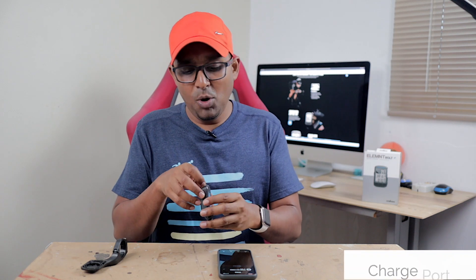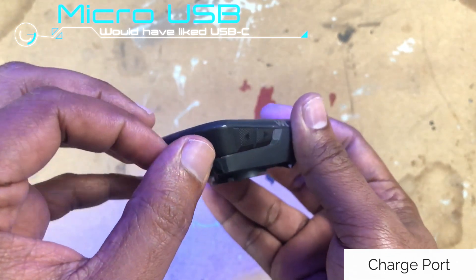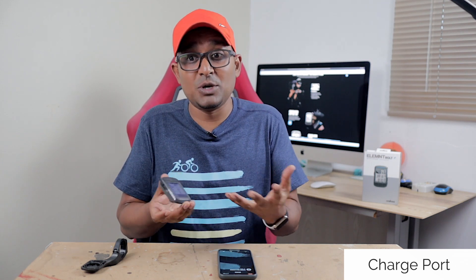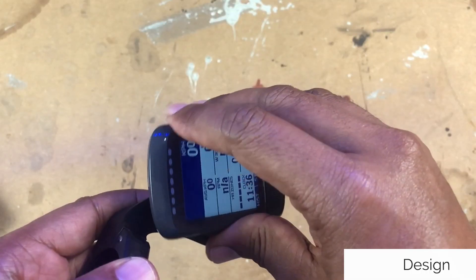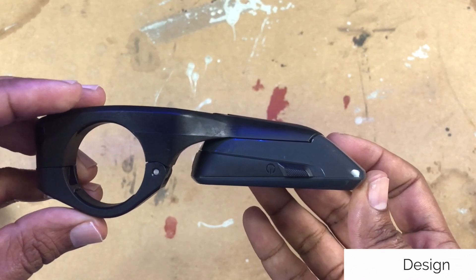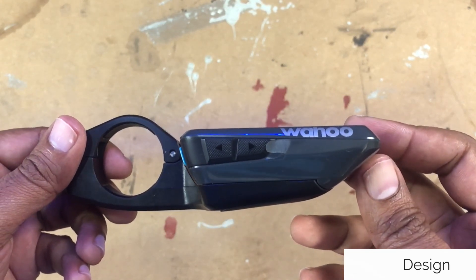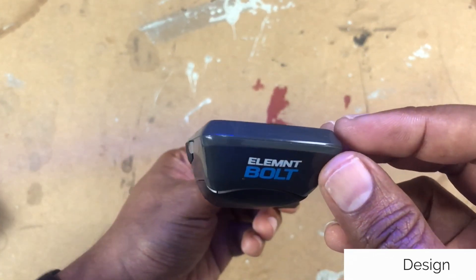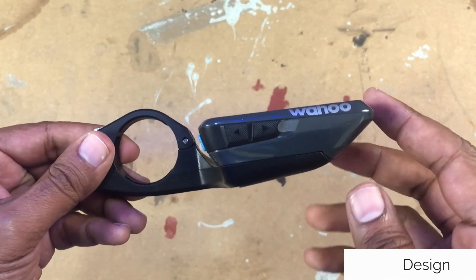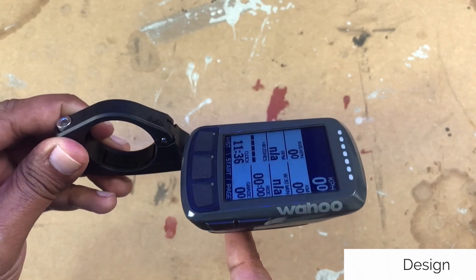The charge port at the back is a micro USB, and I feel that companies right now should be moving to USB-C. I don't understand why they're not doing it — this is my gripe with every new product that comes out. The major design feature of this GPS is its aerodynamic look, which the Bolt introduced before the Roam. Does the aerodynamic shape make any real difference? No, it doesn't. Something so small wouldn't make much difference for your ride, and once you use the stem mount it's going to sit flat like any other GPS anyway. It does look cool, though.